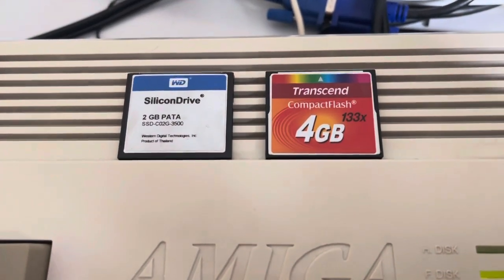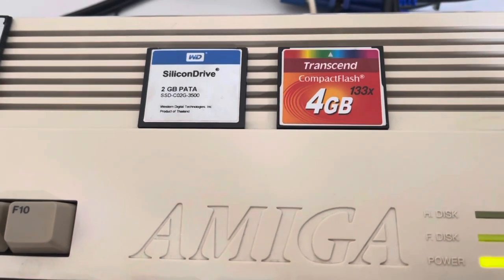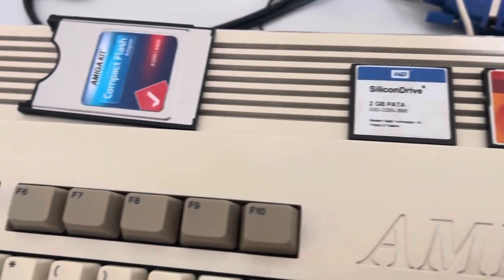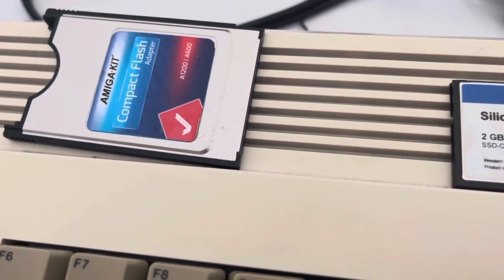Hey everybody, it's Q again and this is a very short video. In fact, so short I'm not even sure YouTube will let you play it. I wanted to update you on my Compact Flash issues I was having.